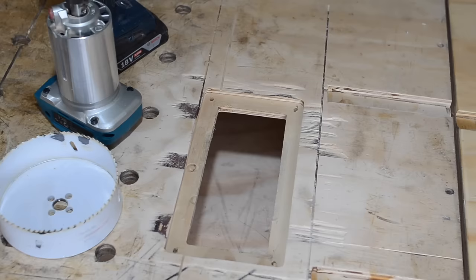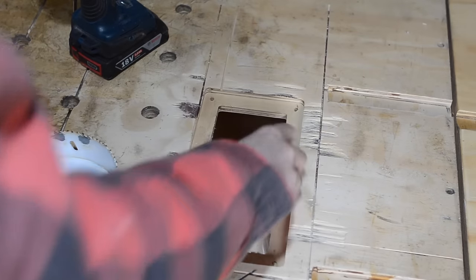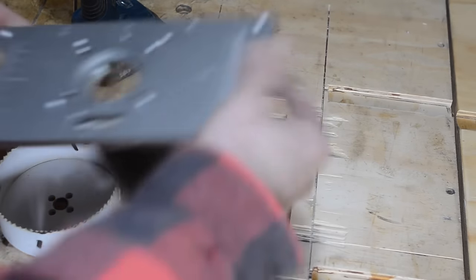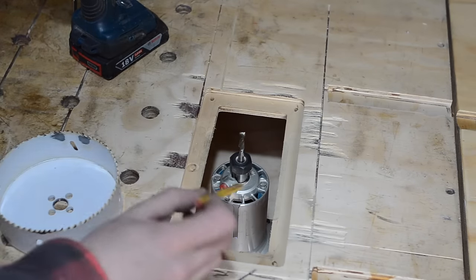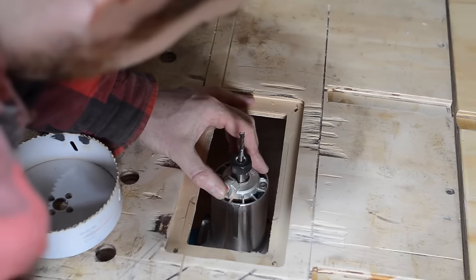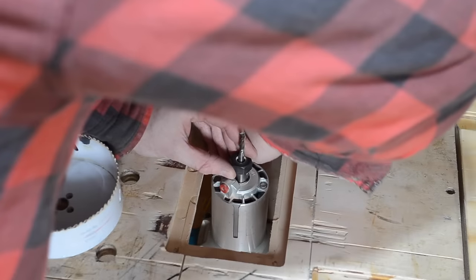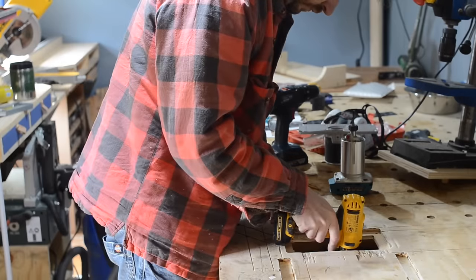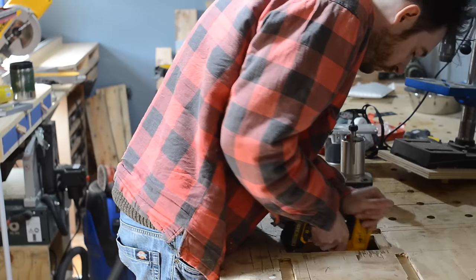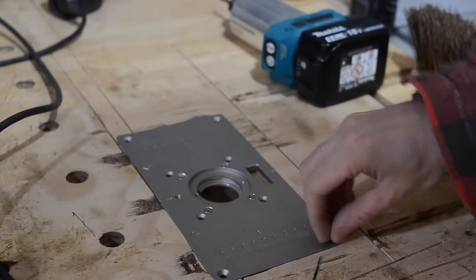Even though I've just cut a big hole in the top of my workbench the router still won't fit — I need to cut another hole in the bottom of it for it to drop through. So I roughly get it positioned where it needs to go and draw around the router base to work out where I'm going to need to cut. I drill a pilot hole in the centre, then get under the bench and use my largest hole saw to drill a hole.